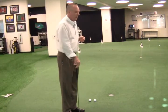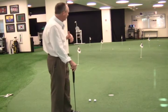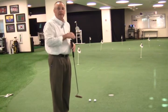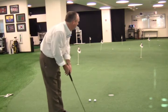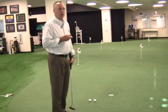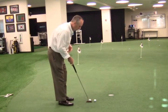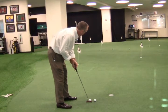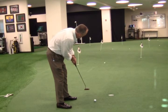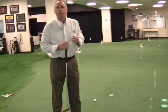On long putts — and I've got about a 25-footer here with a lot of break left to right — I've looked the green over and read it to the point where I think I know where the putt is going to make a right-hand turn. Once I've found that point, my emphasis is on getting my eyes aligned to that mark, making some rehearsal strokes to that mark, then setting up like I'm going to hit a straight putt and just trying to get a feel for the distance, understanding that the slope is going to take over in the last part of the putt.